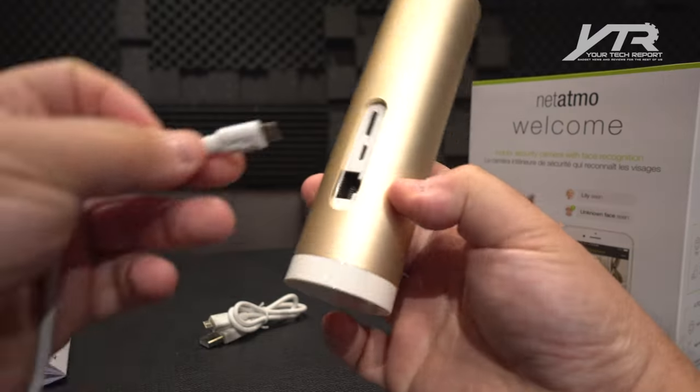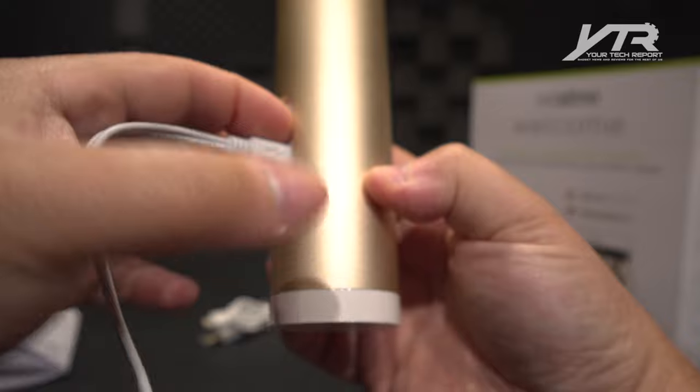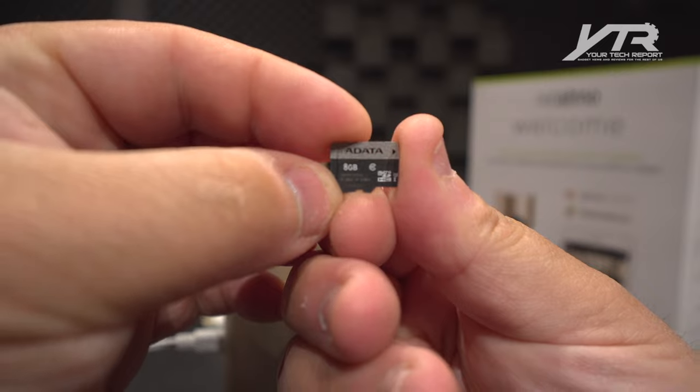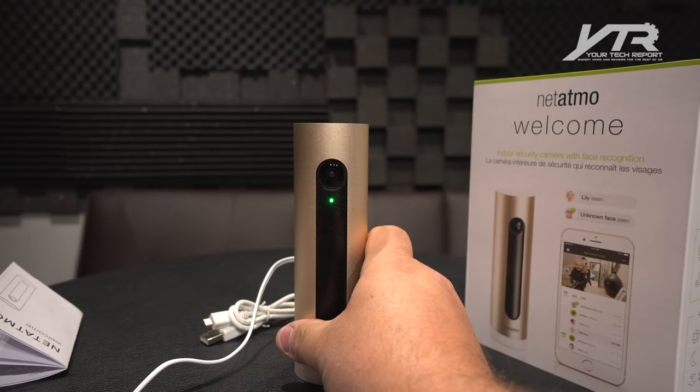Let's go ahead and plug this in here. We're going to plug that into the micro USB slot right there. It comes with an SD card — look at that! An ADATA 8GB micro SD card, because I've had cameras before that did not come with anything.